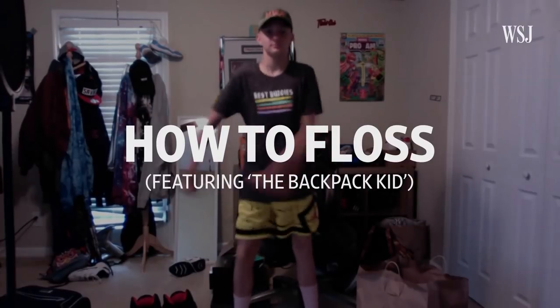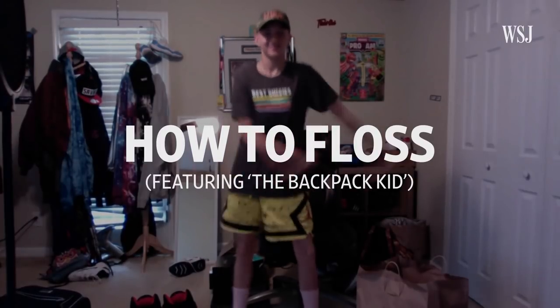Hi everyone, my name is Brendan Hansford and I'm a choreographer and a movement specialist based in London. I'm here today to teach you how to do the floss. Today I'm joined by some beginners, including Deb. Hello. Are you ready to learn the floss? I'm ready. Perfect.